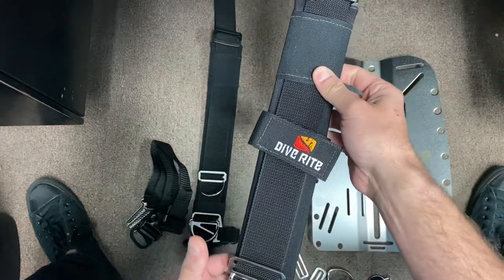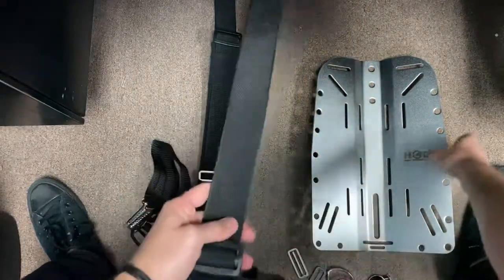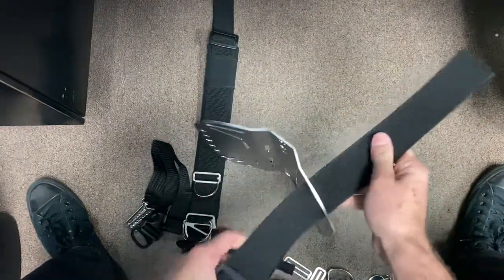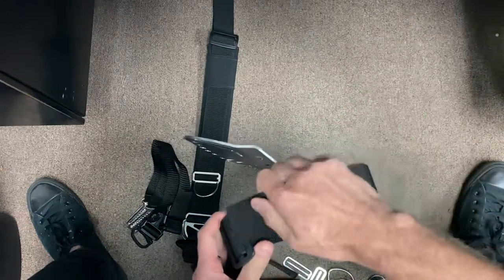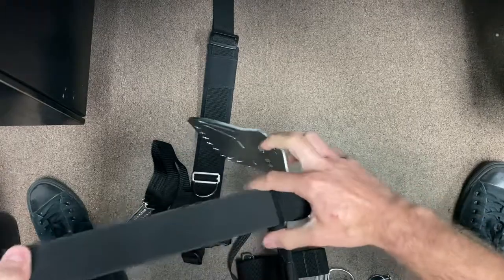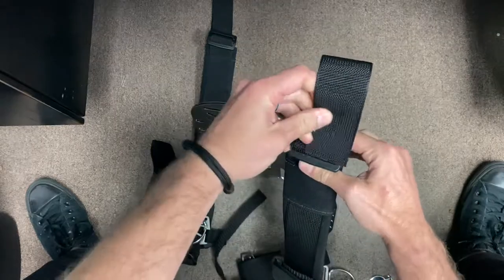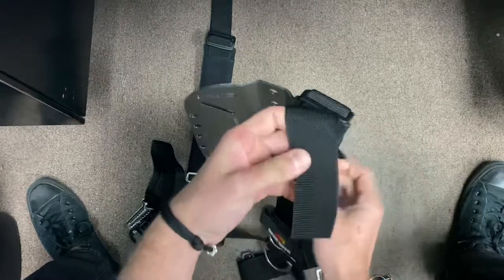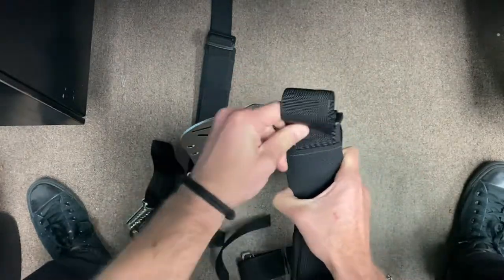I'm going to start with the left shoulder assembly, which I can identify because it has the epaulette. I'm just going to pass it through - generally we're leaving ourselves about three fingers worth of space away from the plate - and then feeding it through the top section, then passing the remainder through the shoulder pad.